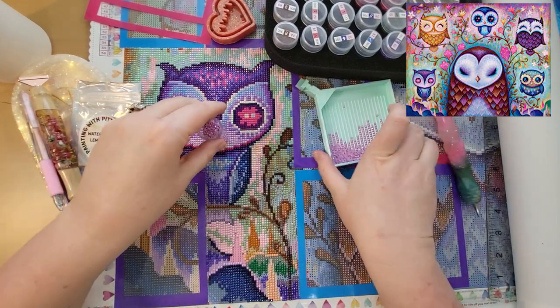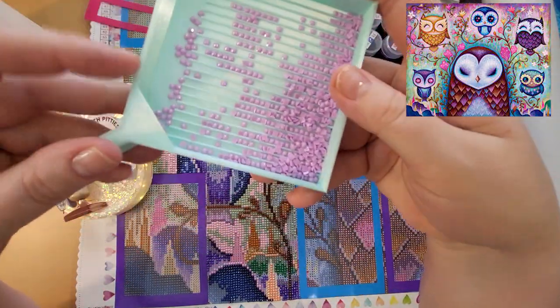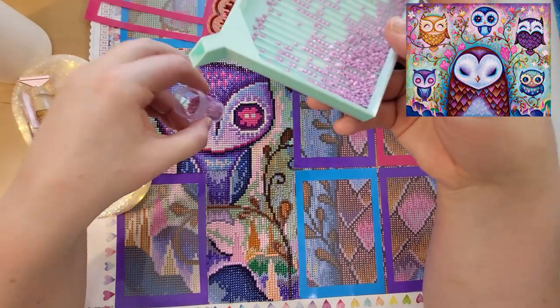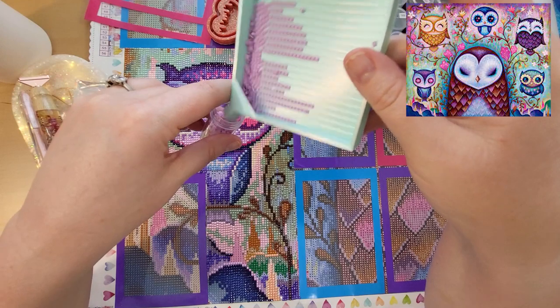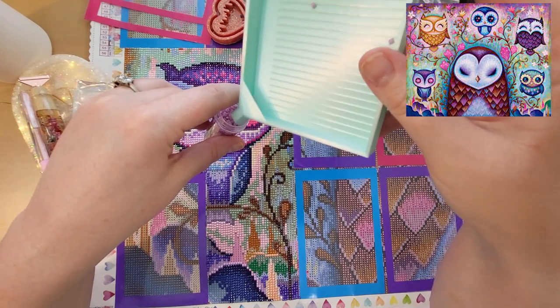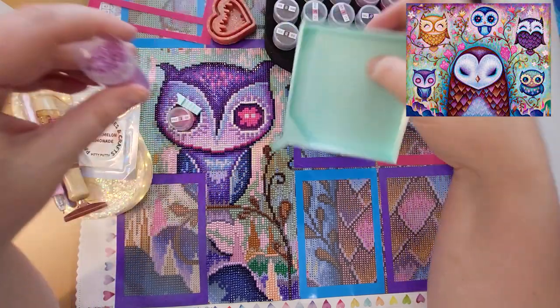Look at these beautiful fairy dust drills — they're so beautiful. I love these. I wish I could do the whole painting in fairy dust. I guess I could if I wanted to, but I just don't have that many fairy dust drills currently.